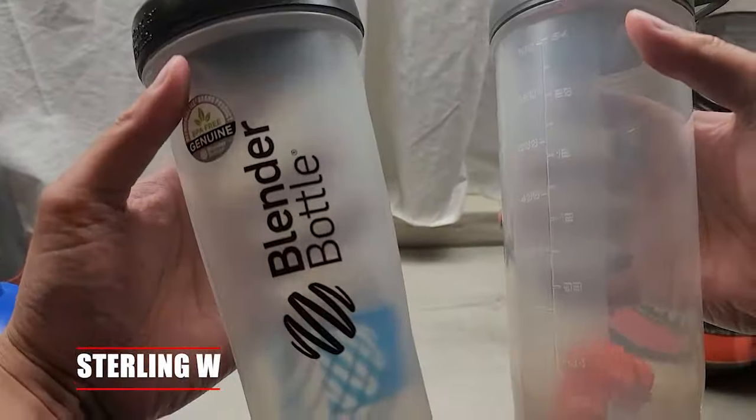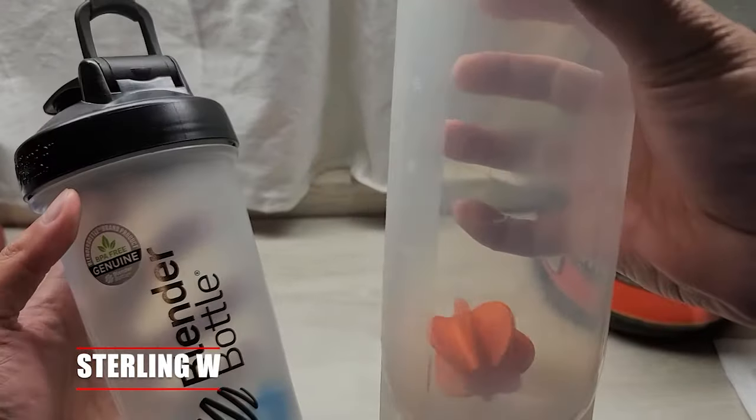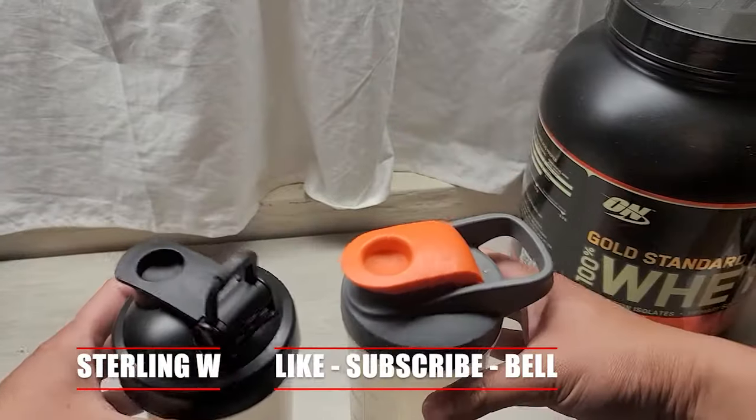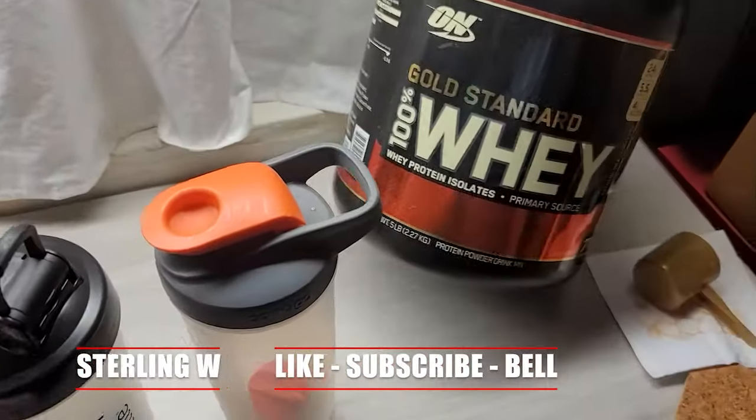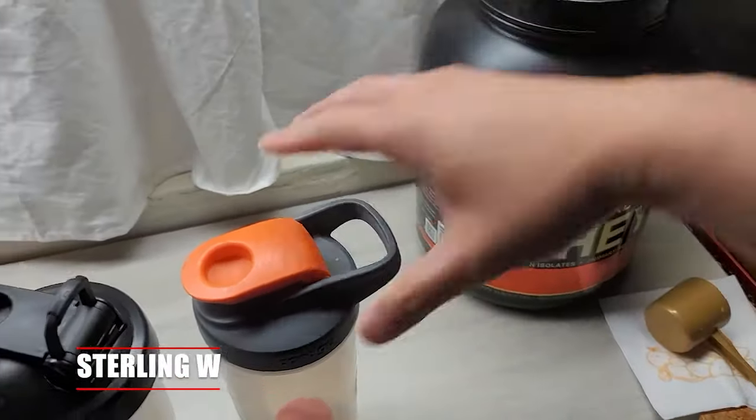Hey guys, it's Sterling W and today we're going to compare shaker bottles. This is a Blender Bottle Classic and this is a Contigo Shake and Go Fit bottle. Both are 28 ounces. I also have some whey protein that I normally use before working out.